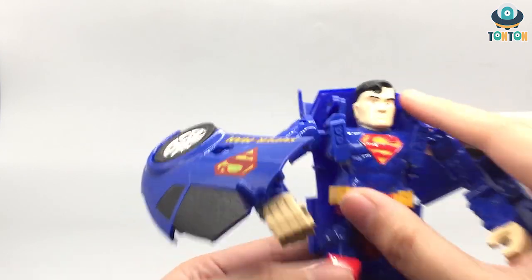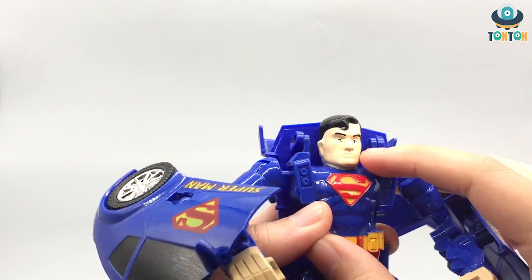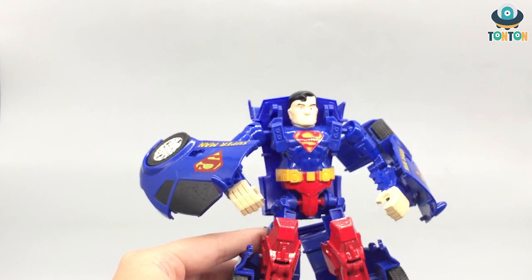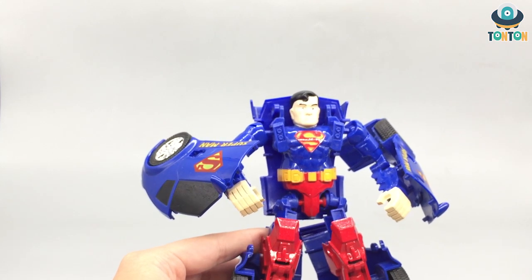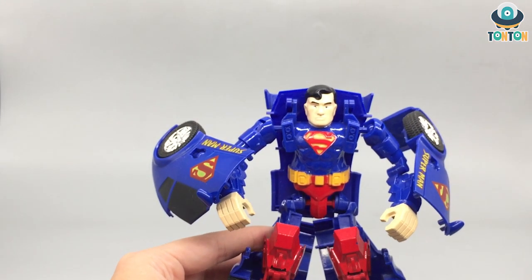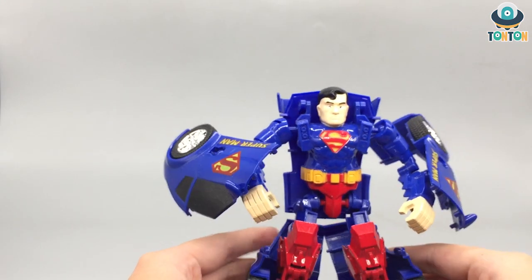This toy is so ridiculous that it makes it awesome. The hair is nice but why are the eyes painted this way? This is definitely not Henry Cavill, but it's also not any other Superman actors, so perhaps this is the face of Superman on some low-budget film. I'm gonna make it official — this guy is a low-budget Superman.